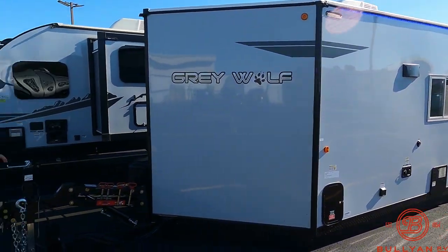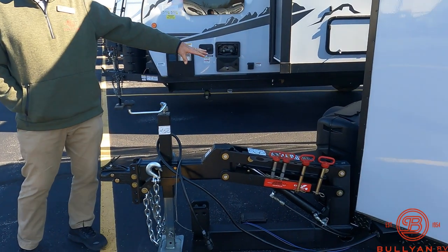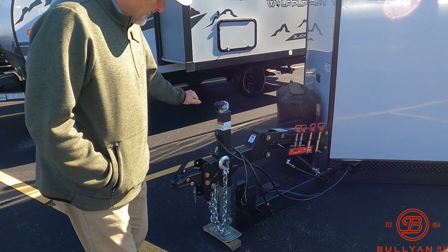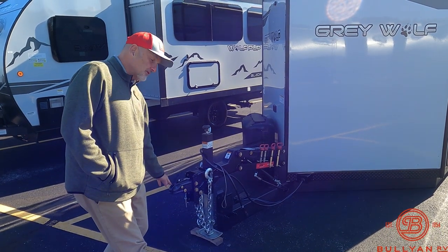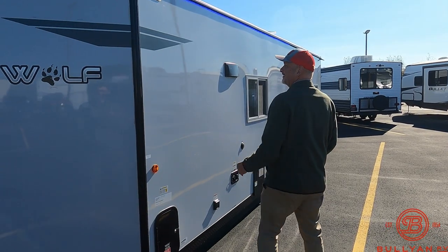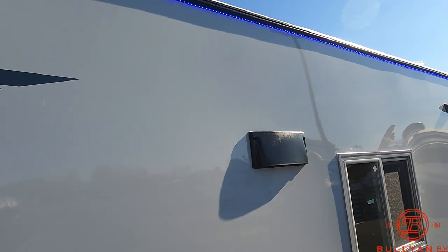The hydraulics run on a key fob — couldn't be easier. I'll demonstrate that in a moment. There are two 30-pound LP tanks here; we'll fill those up for you. The tongue jack is hand-crank onto the hitch, but it lowers down hydraulically — you can stay hooked up to your truck as you raise and lower the house. There's the iconic Gray Wolf graphics.